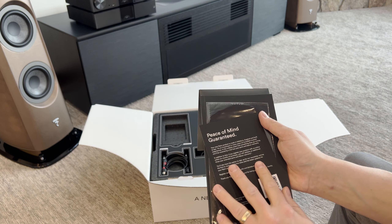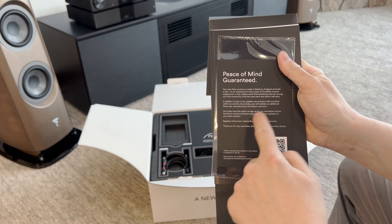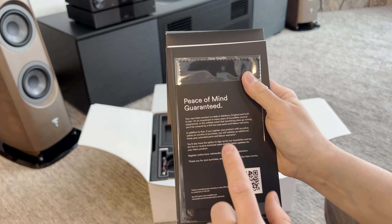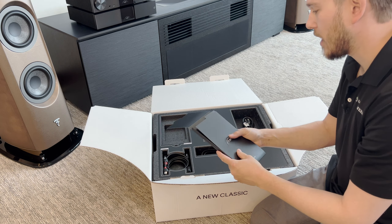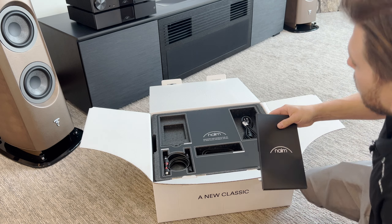Discover Naim Records. Peace of mind guaranteed. I want you guys to go online and register your product. In addition to buying from an authorized reseller, like we are here at Dream Media, you also want to register that product online so that you get your full manufacturer warranty.